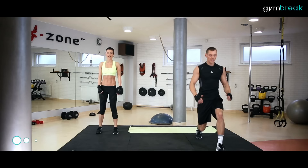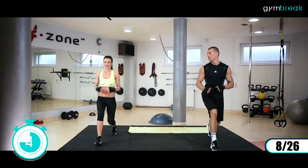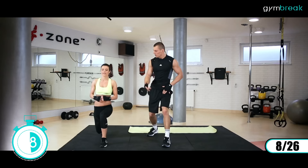Kolejne ćwiczenie: mamy wykroki do przodu. Raz jedna noga idzie, raz druga. Ciało w jednej linii, nisko kolano schodzi do ziemi. Zaczynamy. Przód, przód, przód. Plecy proste, staramy się, by kolano nie wychodziło do przodu. Bardzo ładnie. Wydech powietrza, wstajemy.